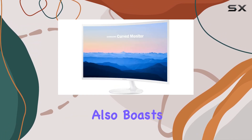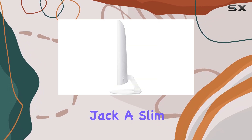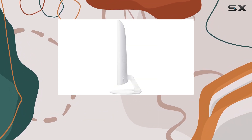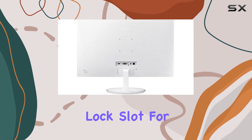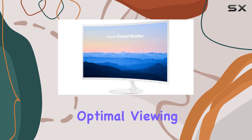The monitor also boasts a range of other features, including a headphone jack, a slim bezel for a more seamless multi-monitor setup, a security lock slot for added security, and the ability to be wall-mounted or tilted for optimal viewing angles.